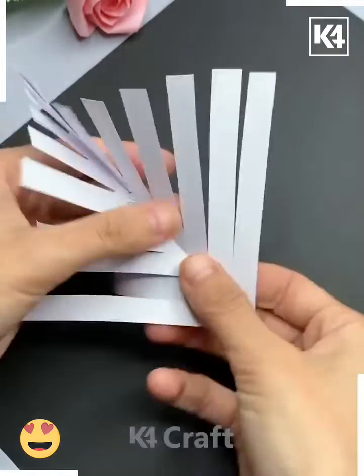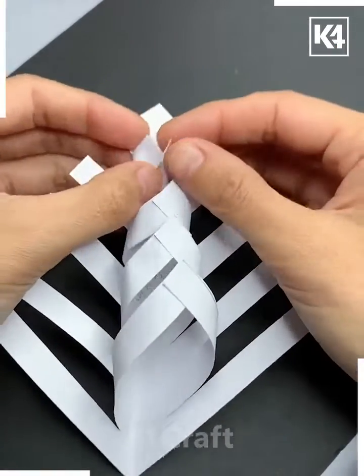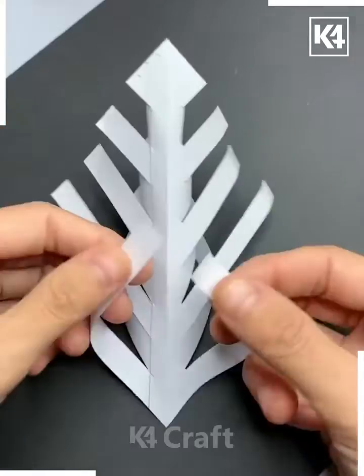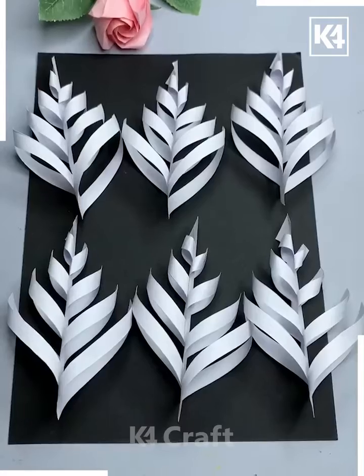Now we are going to fold it, leaving one strip like this. Flip it and repeat the same process. Paste the alternate strips like this, then make six such shapes and combine all of them together — and look, your beautiful snowflake is ready.